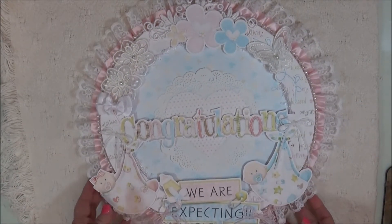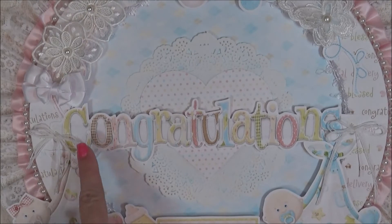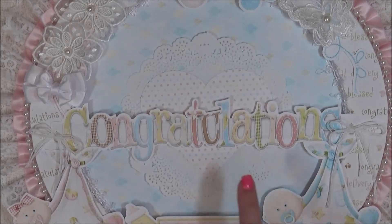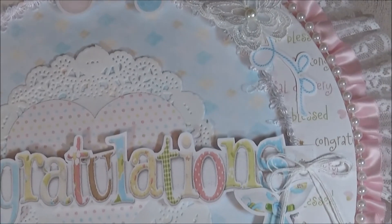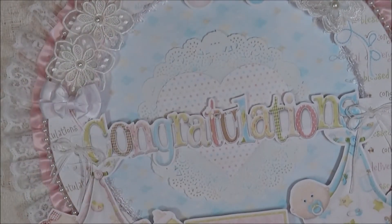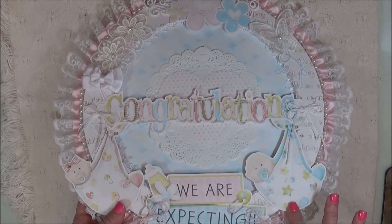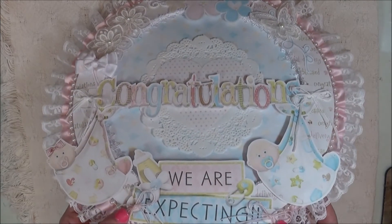Let me zoom in a little bit. In the background I did a doily, and then I have a heart that I cut out from a die from the paper collection. I did two little bows made out of string on each side. Across the bottom, I have the little female baby here — printed from the paper collection — and then the male baby is on this side. It says 'We Are Expecting' right here, and I did a couple more bows there.